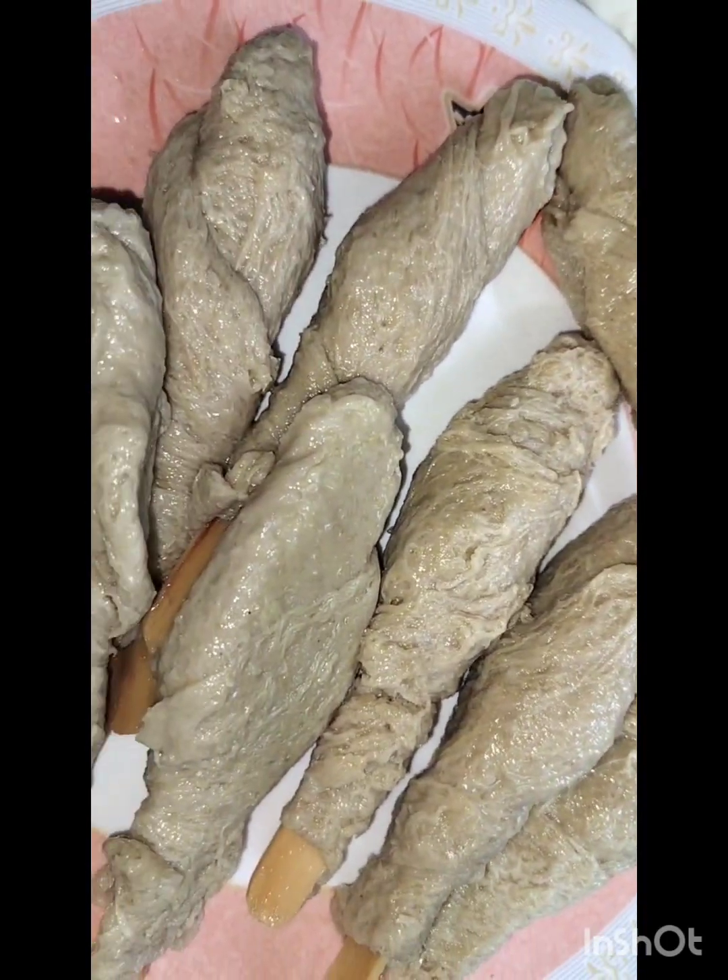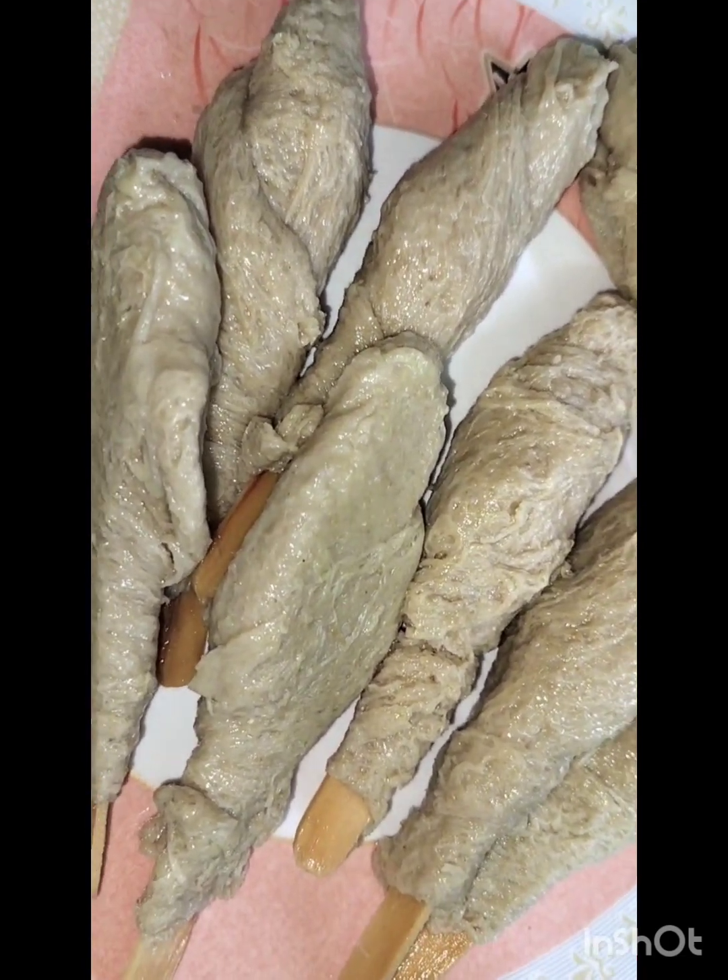Hello viewers, welcome to my kitchen. Today we are going to make Malai Chaamp.